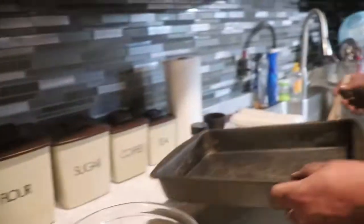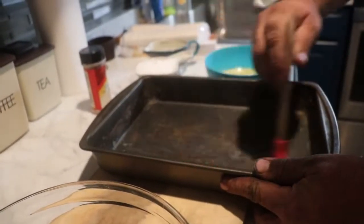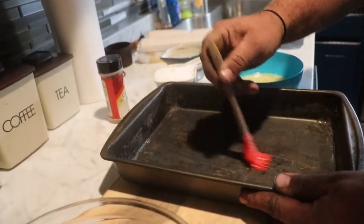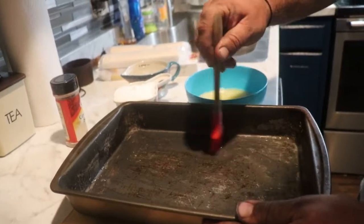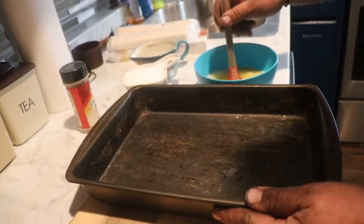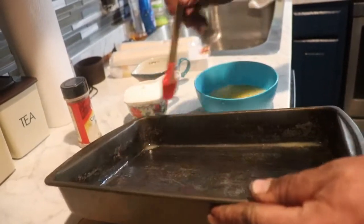First thing you do, butter your pan. And preheat your oven to 350 and bake it for 45 minutes. I will leave the recipe down below in the description box.